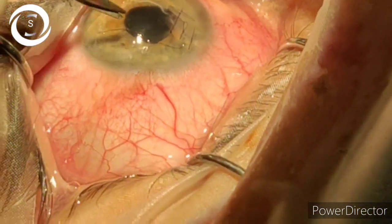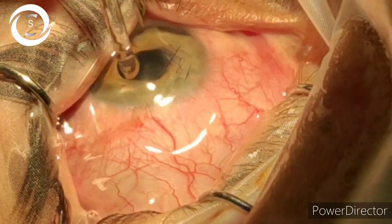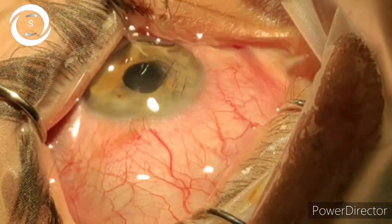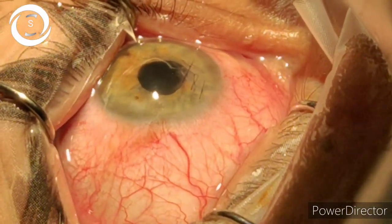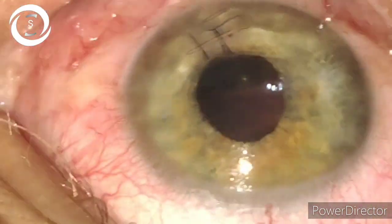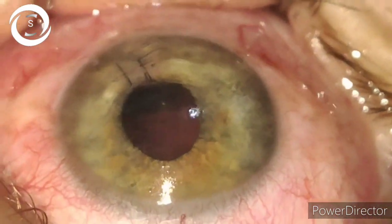For this corneal tear, five sutures were enough and the anterior chamber was well formed. At the end I put a subconjunctival gentamicin and dexamethasone injection. Post-operatively, cycloplegic and broad-spectrum topical antibiotic drops were prescribed, and I will also show you the post-op picture. Thank you very much.